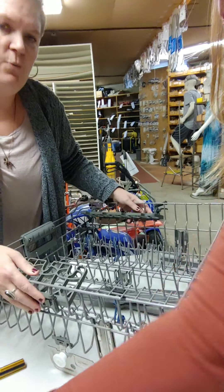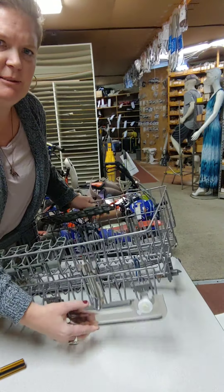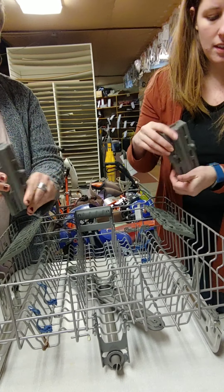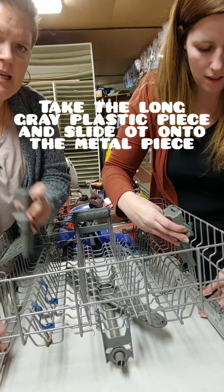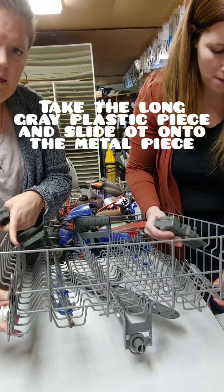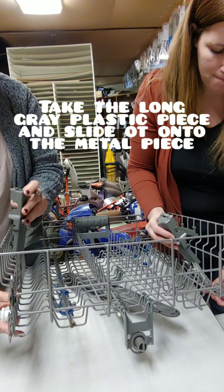The plastic gets very brittle because of the soap and heat in the dishwasher, so it breaks really easily. Once you've removed all the old pieces, just throw them in the garbage.